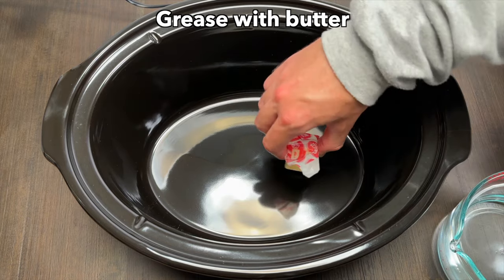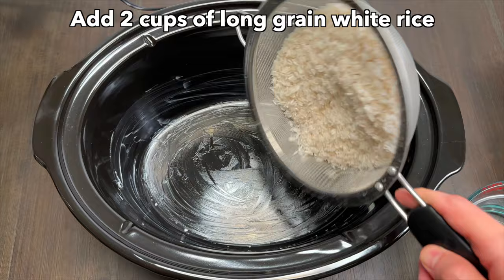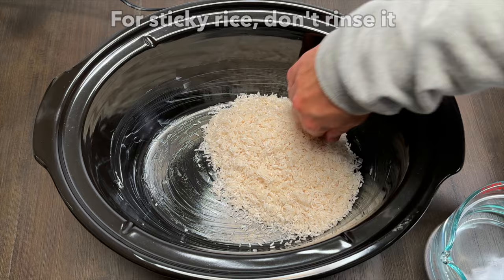First, I'll use some butter just to grease the inside of my 7-quart crock-pot. I'll add 2 cups of long grain white rice. I did rinse my rice until the water was clear, but if you want sticky rice, then don't rinse it.